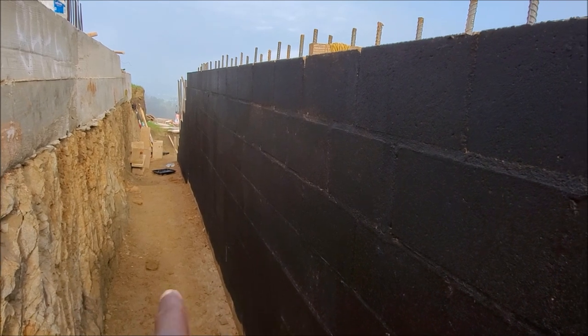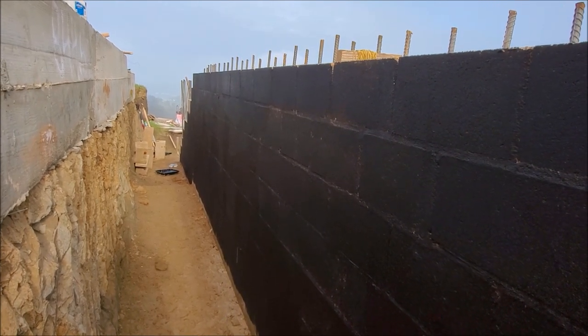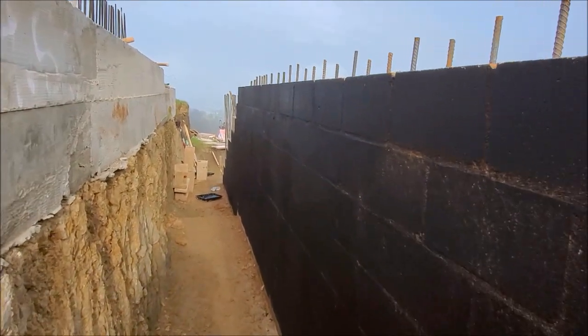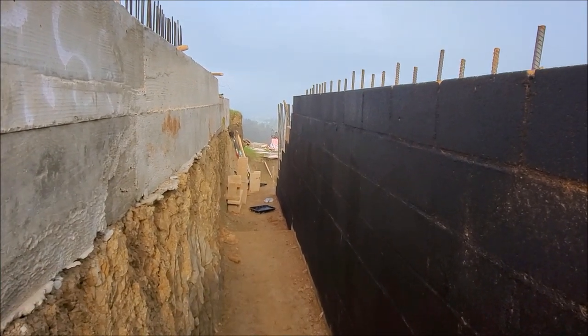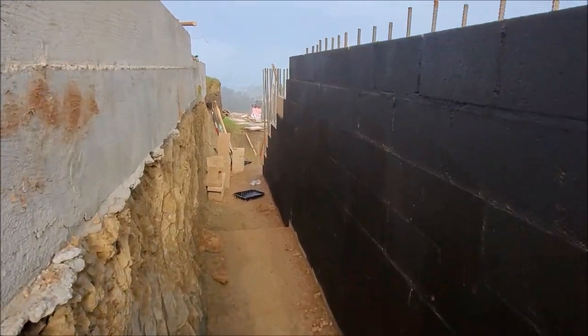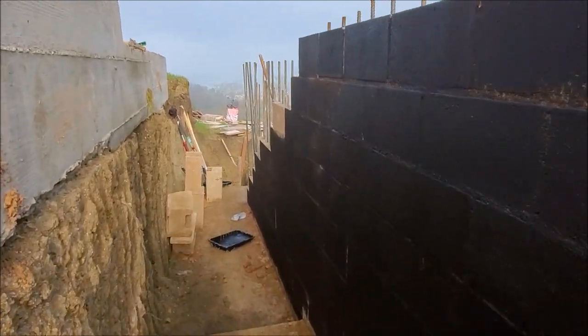Ideally with the drain rock we normally go from the back of the wall about 12 inches out, but the engineer wants us to fill it all in because you don't want to compact dirt with the jumping jack and compromise the footing up here. So we're going to fill it all in with drain rock, install the SDI 35 pipe, and get the water out of here.